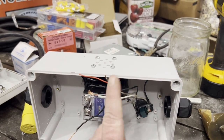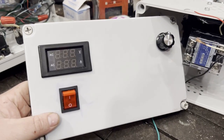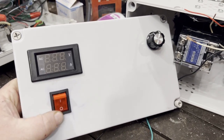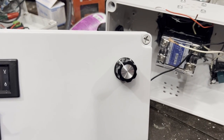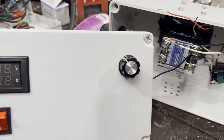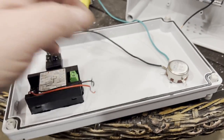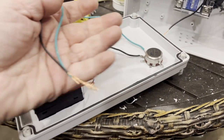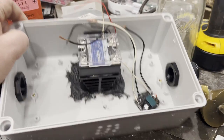You've got your converter, your relay, your LCD screen, your on/off switch, and your knob. You should have two wires from the switch, two wires from somewhere else — those soldered — and four wires coming from your converter. Now we're moving on to wiring everything up.